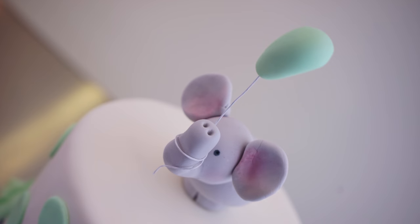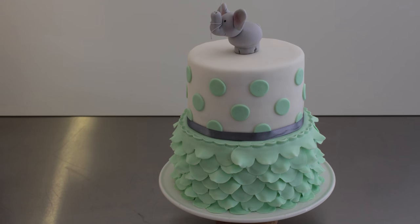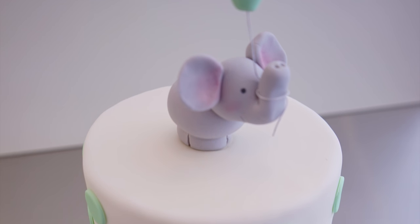Hey guys, welcome back to my channel, nice to see you again. In this video I'd like to share with you how I made this adorable baby shower cake with the cute little elephant on top — so easy yet so stunning.